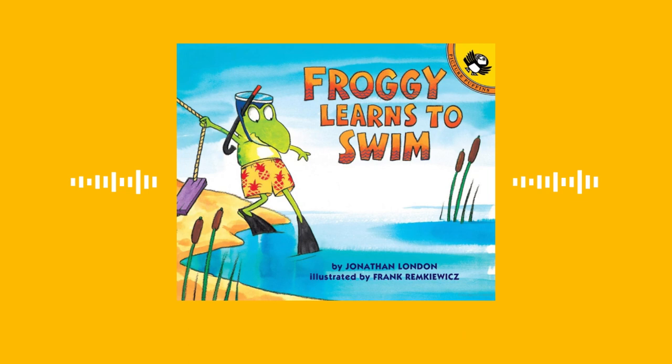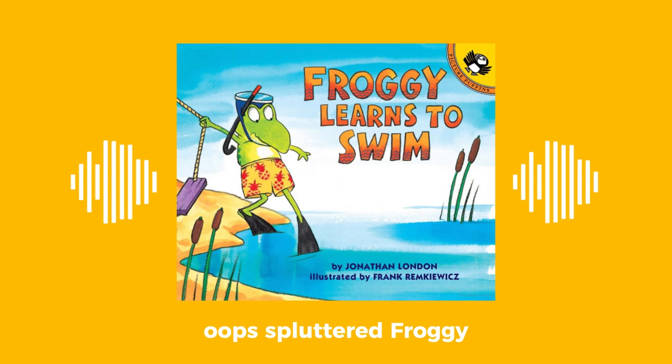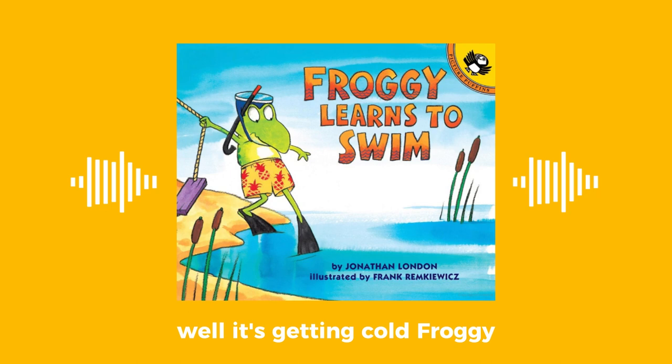Now one more time, said Froggy's mother. Bubble, bubble, toot, toot. Chicken, airplane, soldier. Stop! And then it happened. Oops! Spluttered Froggy. What's the matter? asked his mother. Oh, nothing, he said, looking more red in the face than green.